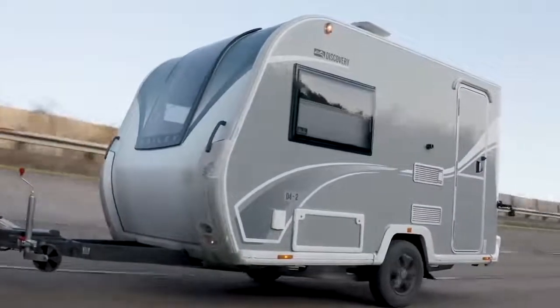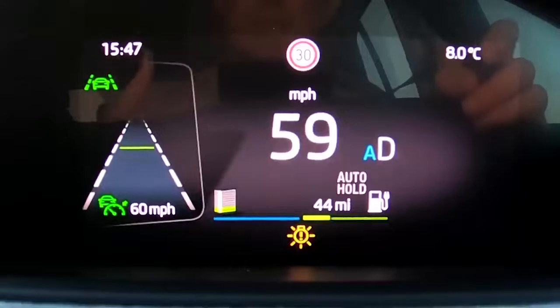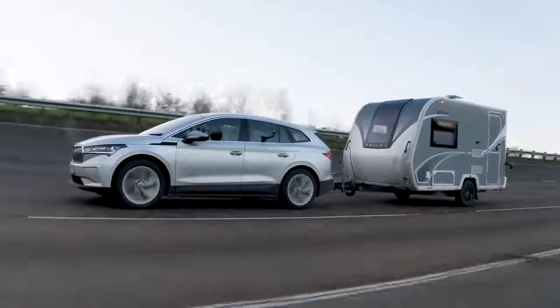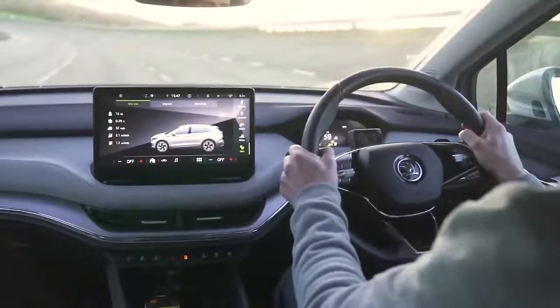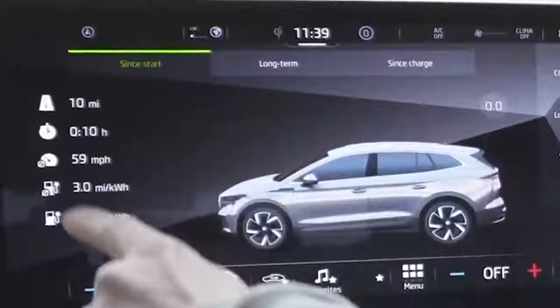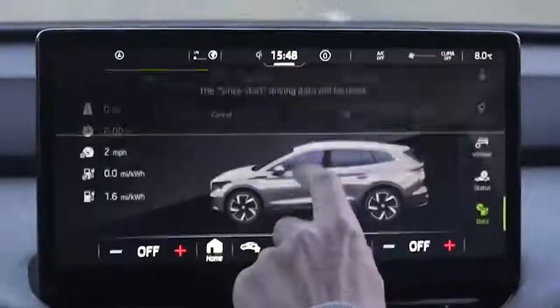I've got to drive at 60 miles an hour - not 70 - because it's a legal requirement that you can't exceed 60 mph when towing a caravan in the UK. So I'll compare this to the 60 mph baseline without anything attached, where we averaged 3 miles per kilowatt hour for 231 miles. Resetting the trip now.